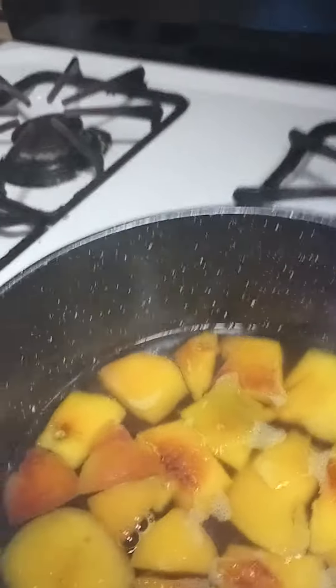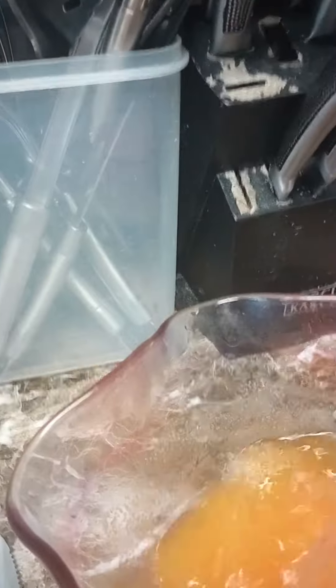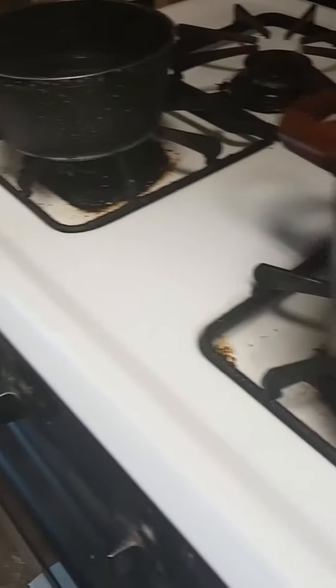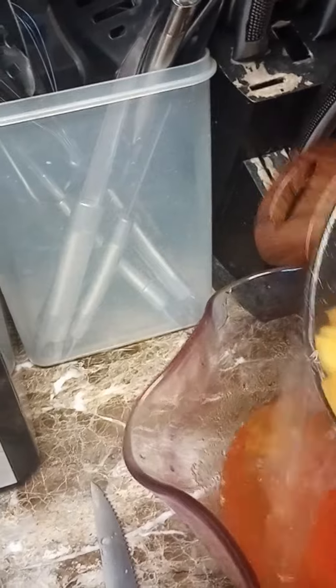The pieces are soft, so about 10 to 20 minutes and they'll be soft. First thing first, I'm going to pour the cold water in the Jell-O. Then I'm going to pour the peaches in here — I forgot to get this — and then I'm going to pour the peaches in to give it a nice flavor.